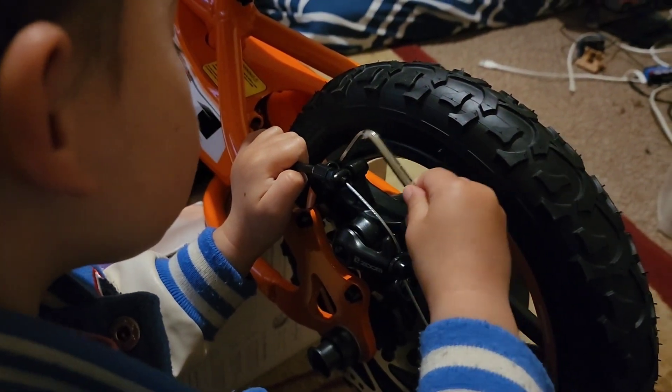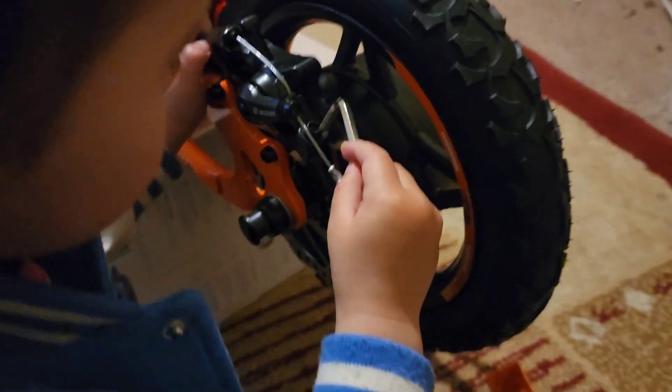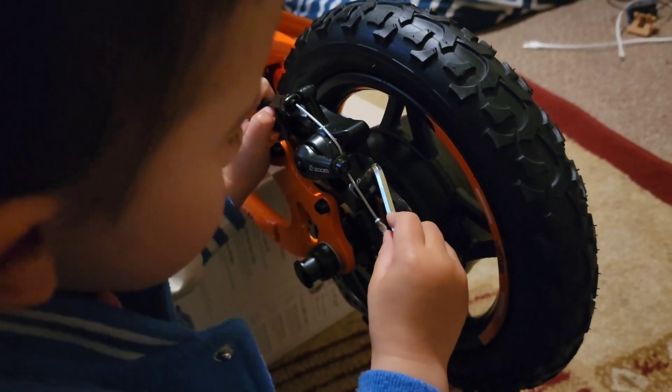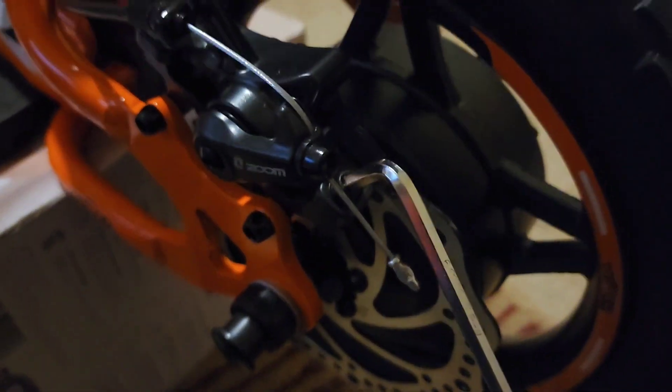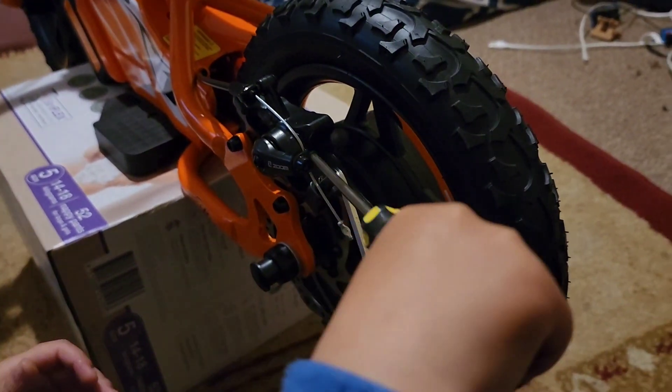Just undo that one for me. And then undo this one too. Good boy, well done. Now we'll test it out. Oh, you did it — look, you got it in there. Might get some expert help on this one, I reckon.